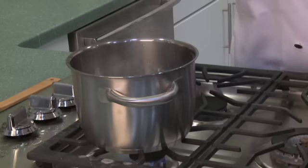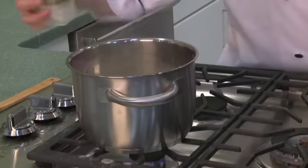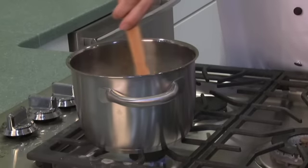All we need to do to cook the rice is follow the directions in the pack. I already have my water boiling and it's going to take about 20 to 35 minutes, so we start with this.